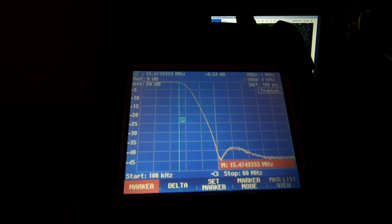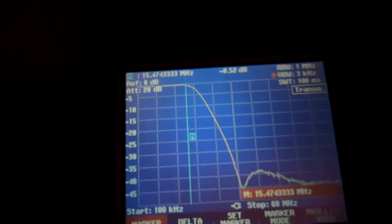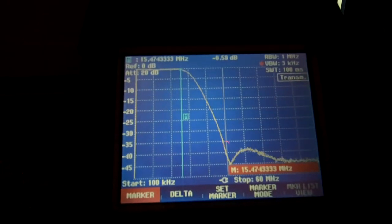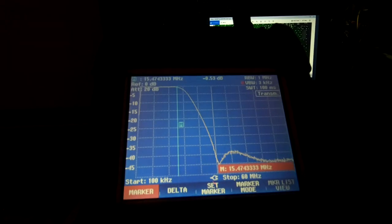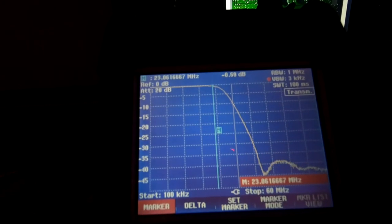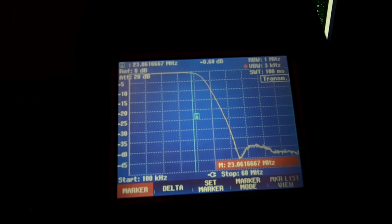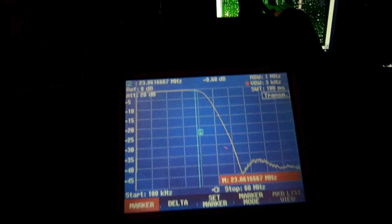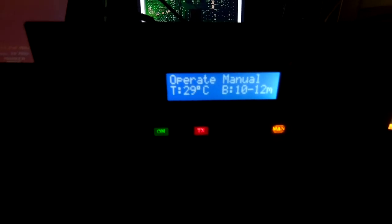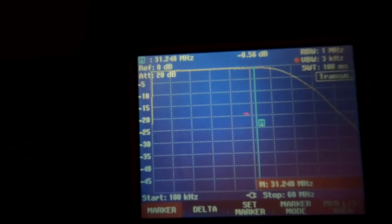Moving to 40 meters, the low-pass filter starts to drop off at about 8.2 MHz. Moving up to 20-30 meters, the filter starts dropping off at around 15.47 MHz. Moving up to 15-17 meters, the drop-off is around 23 MHz, which isn't too bad. Moving to the last setting, 10-12 meters in TX mode - testing the output relay as well - the curve looks fine with the drop-off starting around 30 MHz.